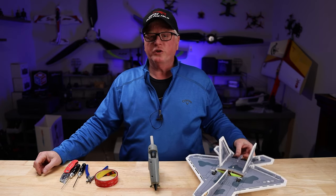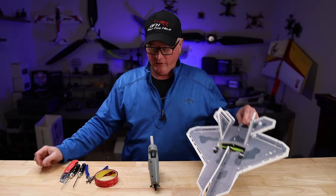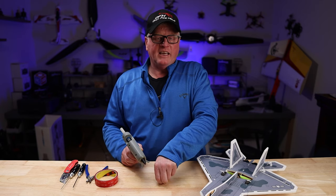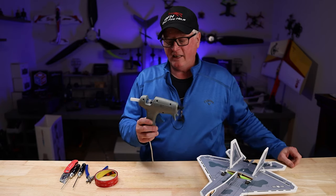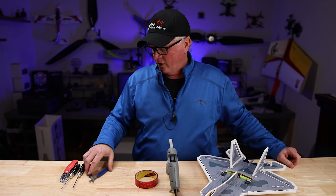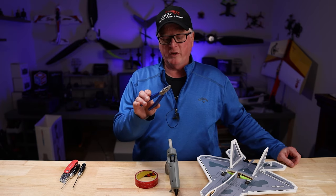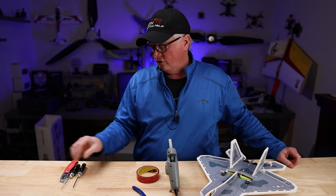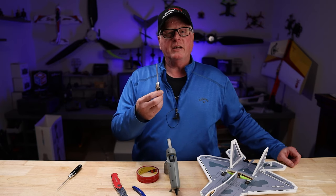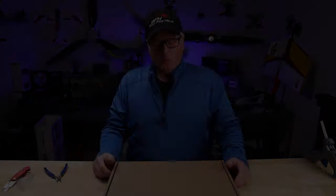Let's go over a few of the tools you're going to need to build the F-22 Raptor from He-Wing. You're going to need some foam-tack, foam-safe CA glue, or a hot glue gun. You're going to need some two-sided tape. I use side cuts or sprue cutters. If you don't have these, you can use a standard razor knife. You're going to need a Phillips head screwdriver and a 1.3 hex head.